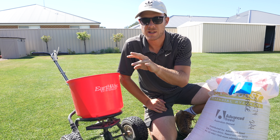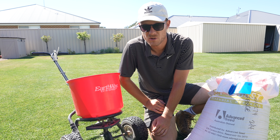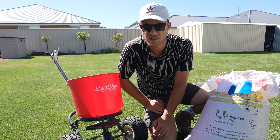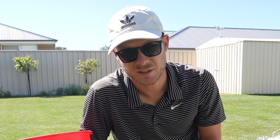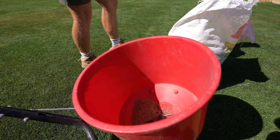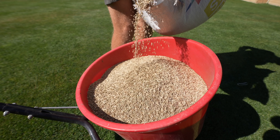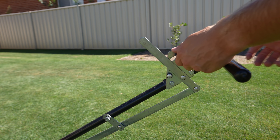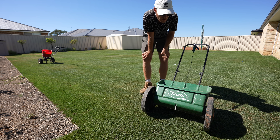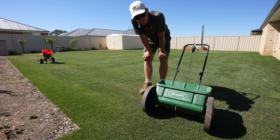I'm only overseeding right here today, a little bit heavier in the patches that are a little more bare. I'm only putting out about three kilos per hundred square metres — not a lot. The top dress rate would be about seven kilos per hundred square metres. I actually had second thoughts — I'm going to use the drop spreader instead just so it doesn't flick into the garden beds, because you always get grass coming up there which is not fun.